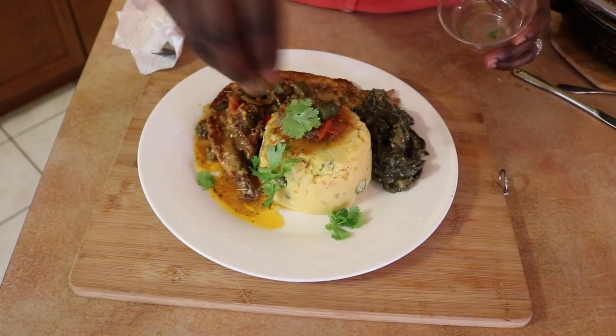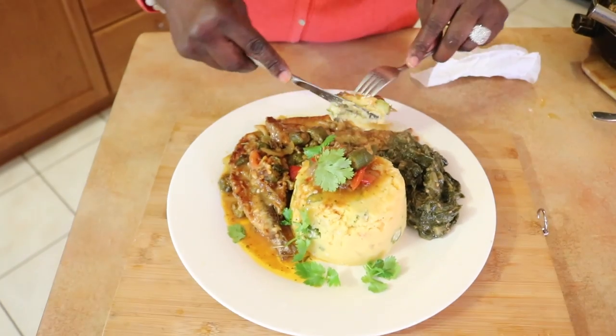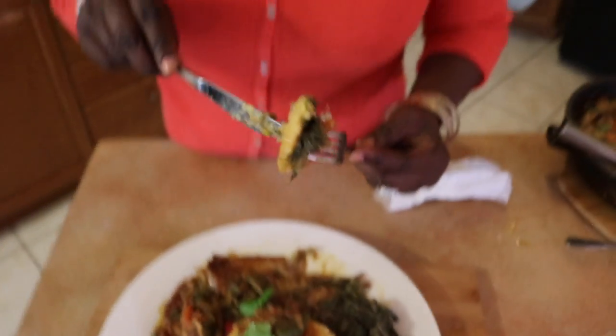And there you have it — our Bajan style cuckoo and flying fish. I am going to dip in and start tasting. You are just going to get a bit of cuckoo — look how nice and soft it is — some fish, some callaloo, and get a bite of everything in your mouth. Mmm, the happy dance! It is tender, the okra is in there, very very soft and tender. The gravy is very good, the flying fish sauce is very very delicious. I have lots of garlic in there, lemons, and of course our homemade dasheen leaves which we call callaloo.